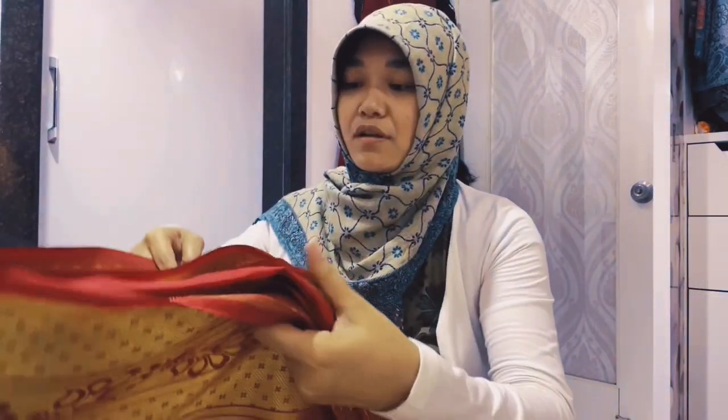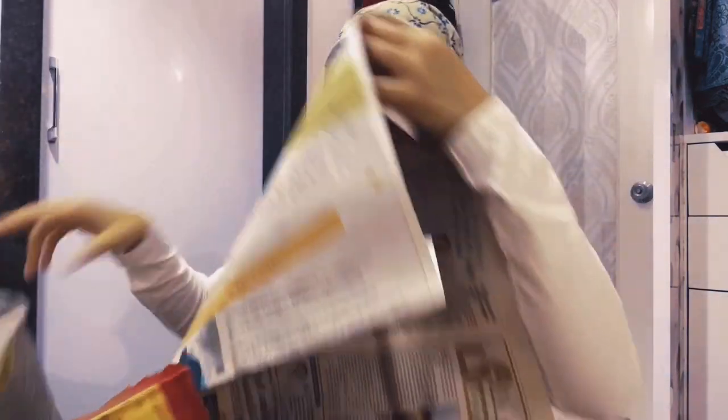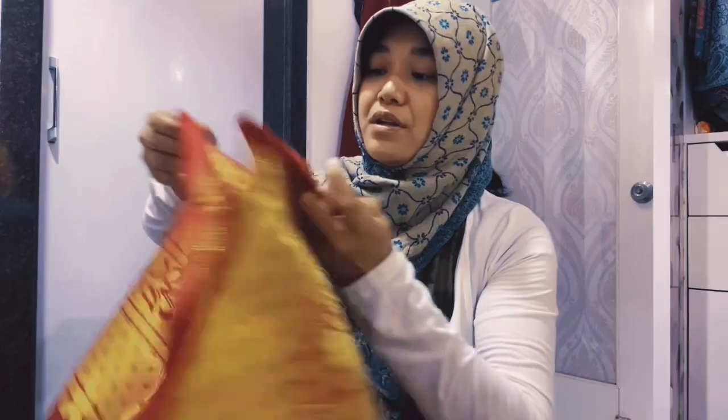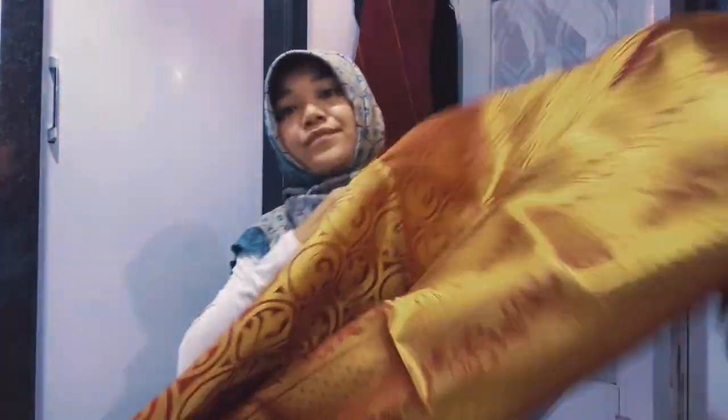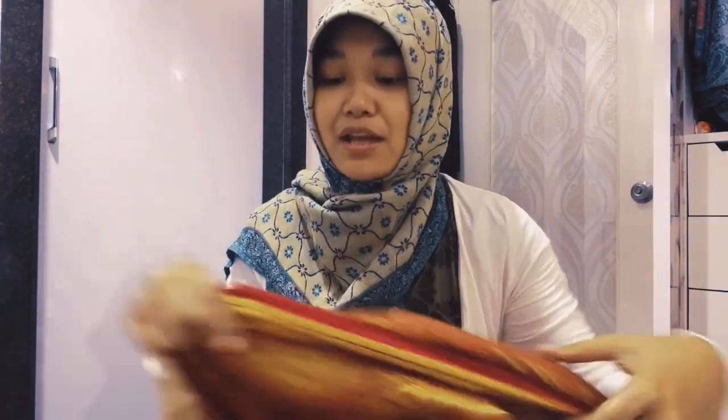I think this last one is some material. Oh my god — this is like... Indians usually do this, you know, like when they're wearing a sari. Oh my god, this is silk guys — let me tell you, this is silk!